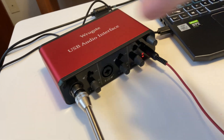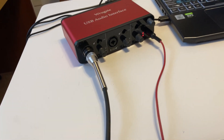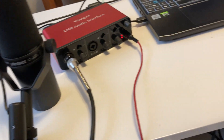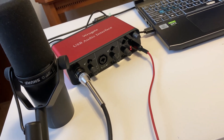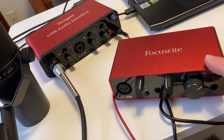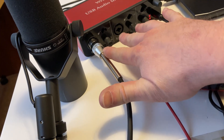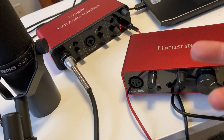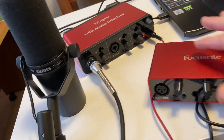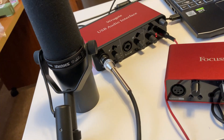Let me show you the one I currently have for comparison. Here's my normal setup — this is the Focusrite Scarlett Solo, which I also got on Amazon. The big difference between this one and this one is that this allows for two microphones, and this is the Solo. They make a Duo, but this usually costs more than the Rugsti. So this is a more budget level option — a lot less expensive and you get more features.